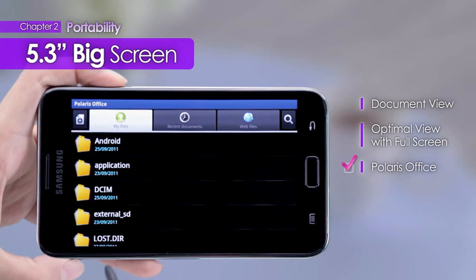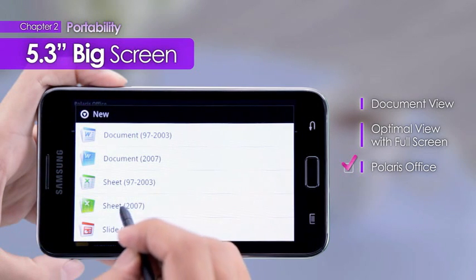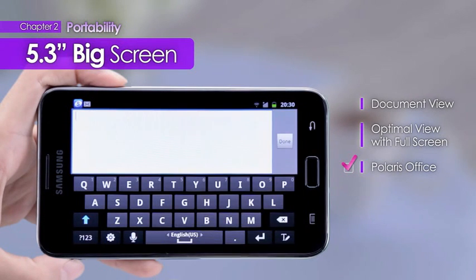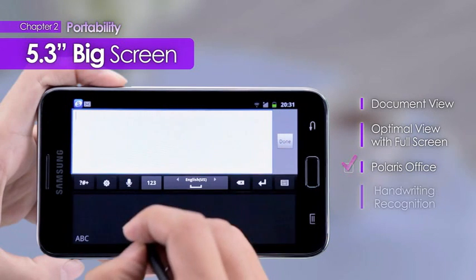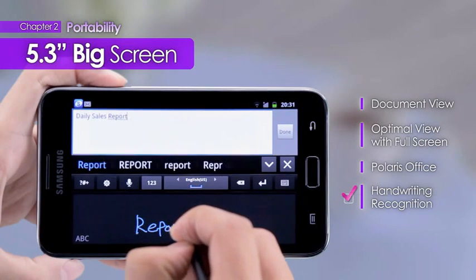Users can use the Polaris Office feature to create and work on various document formats. Text written with the pen becomes automatically recognized as Typed Font.